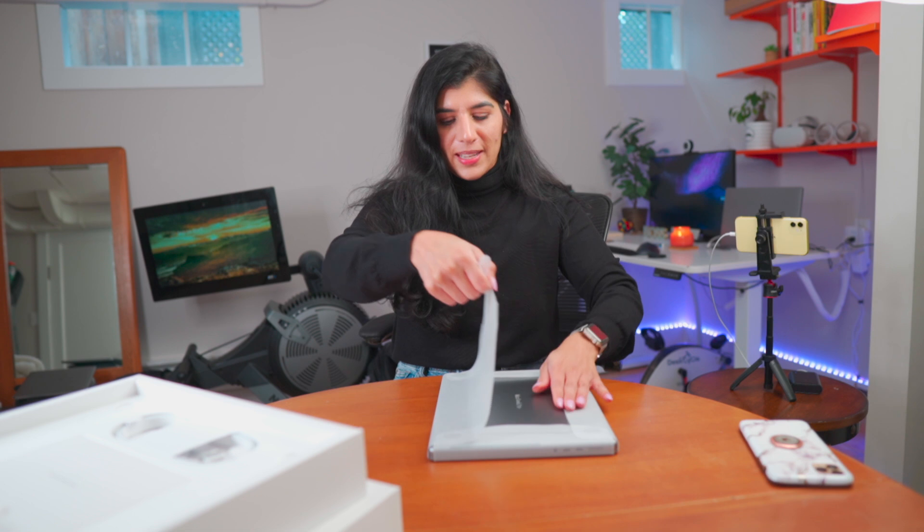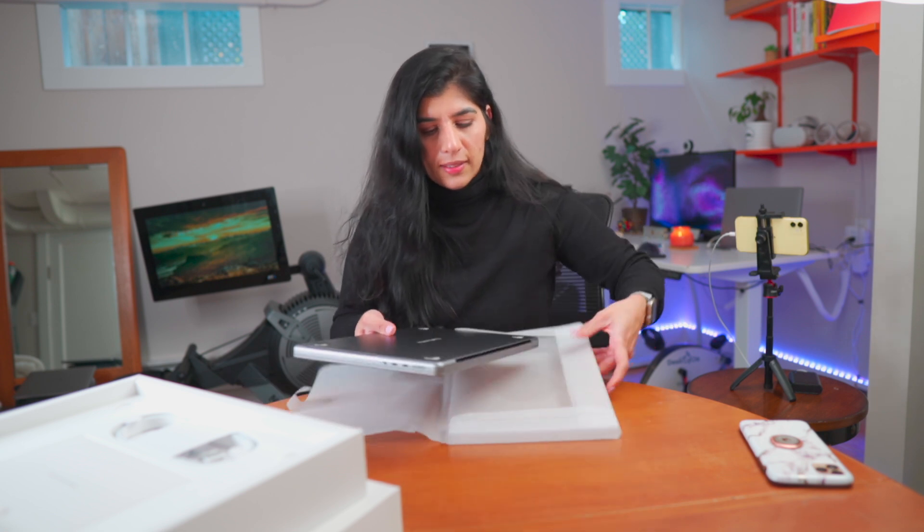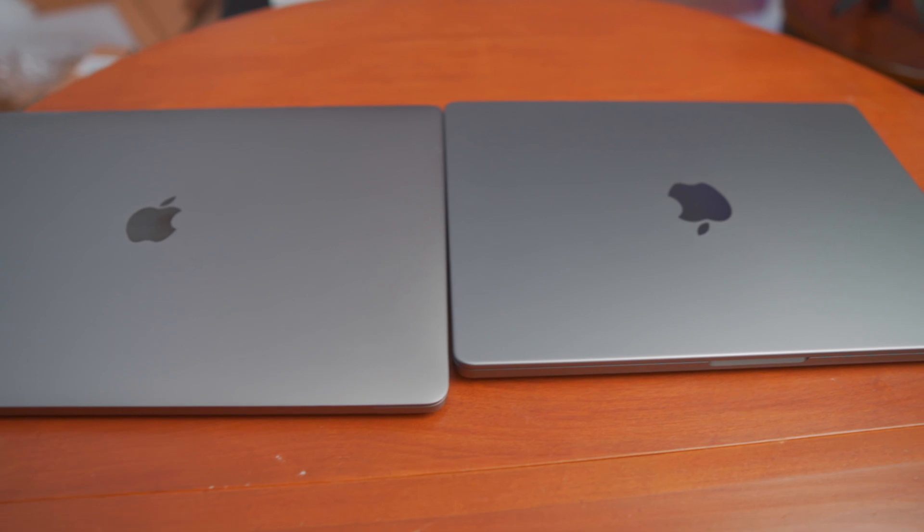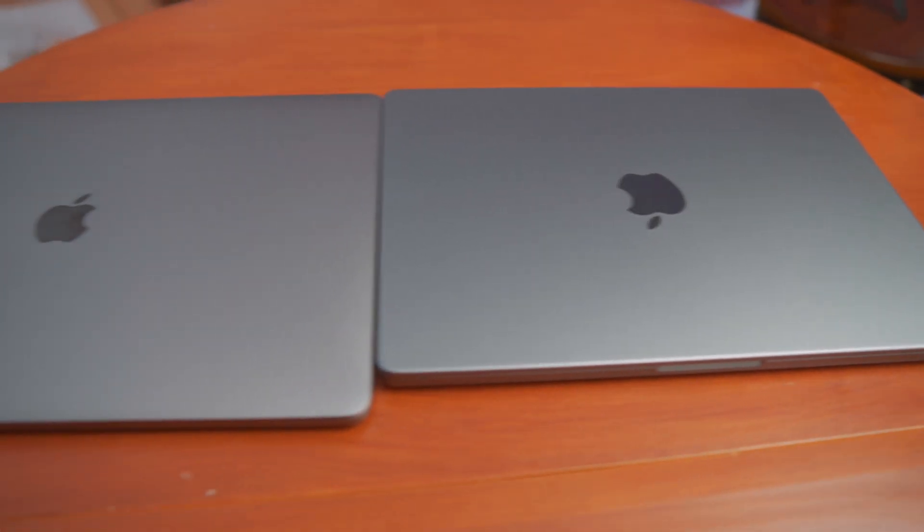I don't think you can feel it but it's super cold right now. It's a little bit heavier — I think that's the reason I did not get the 16 inch. So this is my 16 inch MacBook Pro and you can clearly see the difference between the two. You can see it's actually thick. So let's open it. This is probably the sloppiest unboxing ever — I don't even know if I'm going to post this.